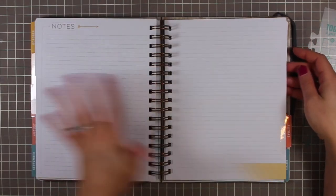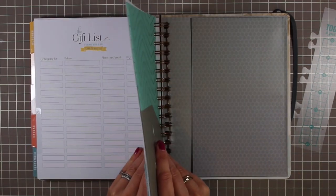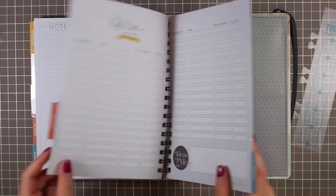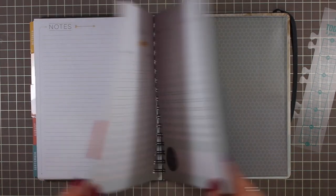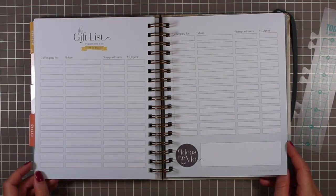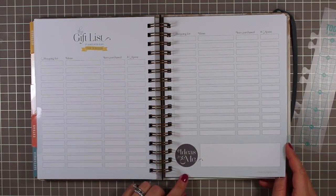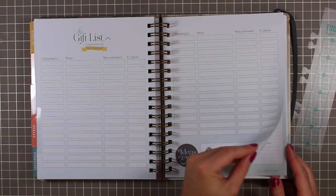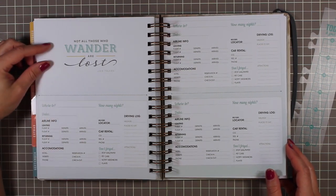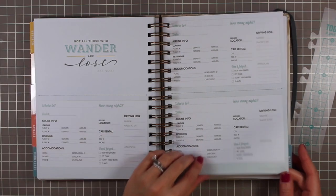At the end of December there are the same two note pages, and then there's a tab that says 'extras.' It's not a huge amount of extra stuff, but it's a nice in-between amount. There's a gift list with columns for shopping ideas, item, purchased, and amount spent — good for gift planning for holidays or birthdays. Then there's a travel section with the quote 'not all who wander are lost' — just one spread of advance travel planning.